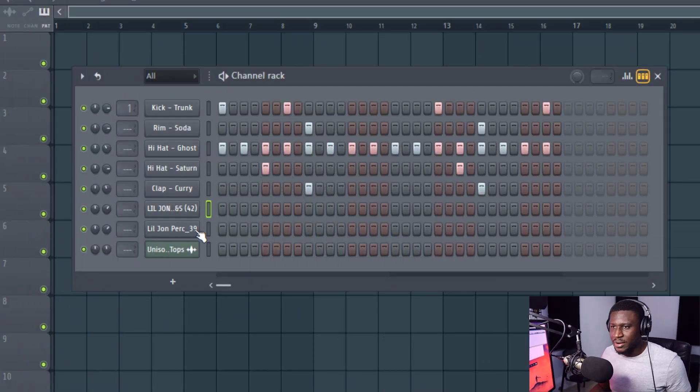The second thing you can do to make your drums more interesting is by using weird sounds or sound effects. For example, this is a camera flicker sound. I'm going to place this somewhere in my drum track — let's say here — and I can turn down the volume. Now it's already sounding more interesting.